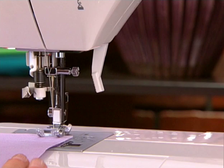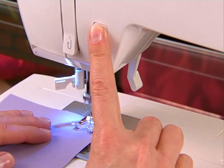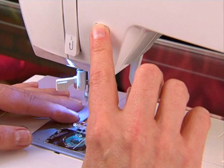Step on the foot controller and sew a few stitches. Press the reverse sewing control to sew a few stitches in reverse — this will secure the seam to keep the stitches from coming undone. Release the reverse sewing control to sew forward again. Do the same procedure to finish a seam.